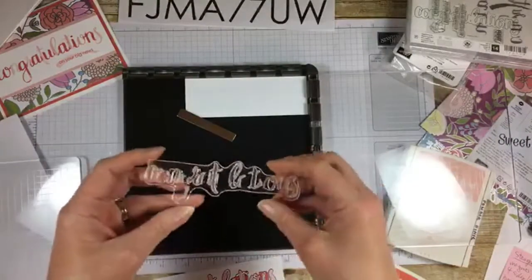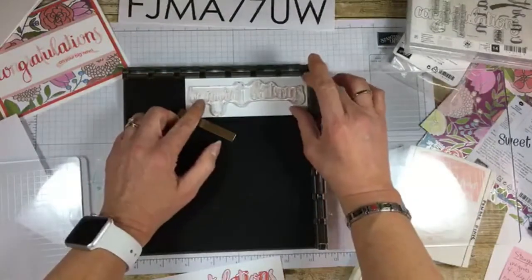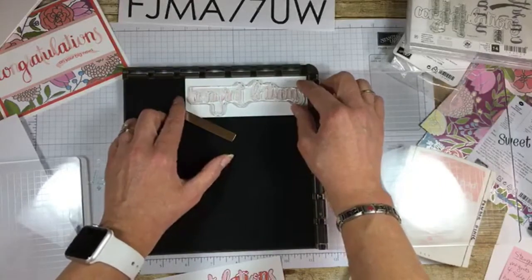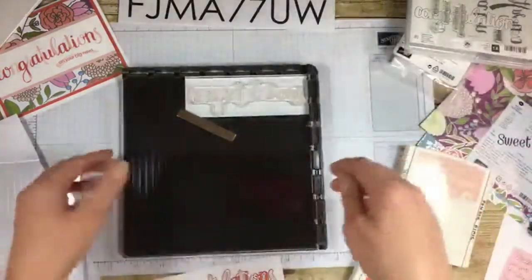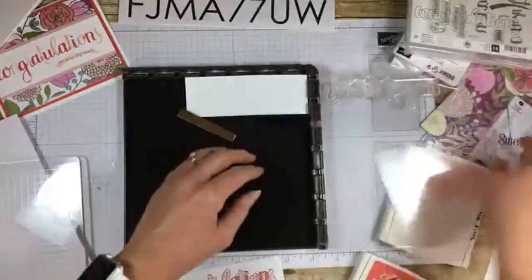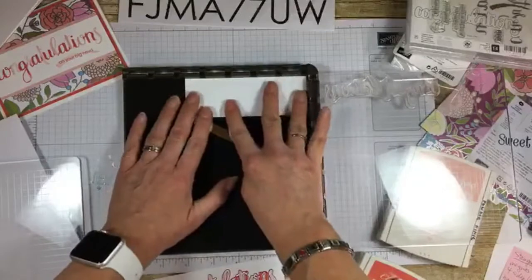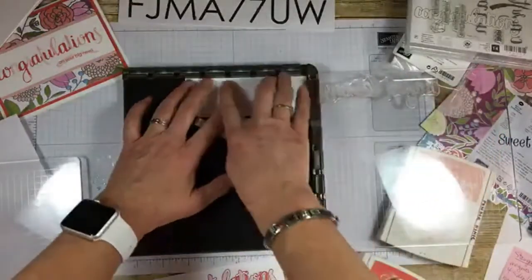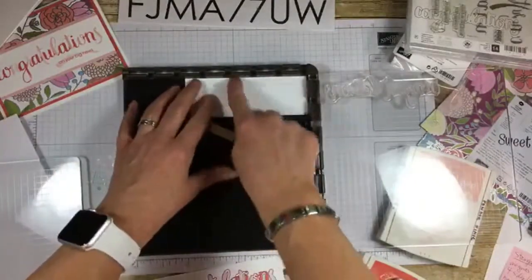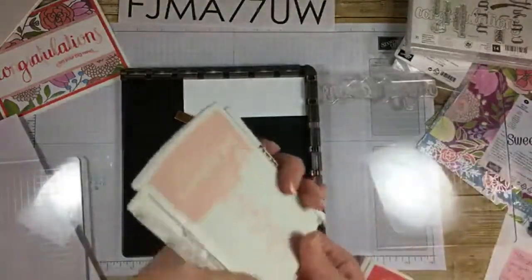You position your stamp on your paper first — it says part of 'congratulations.' Then you close your Stamparatus, and when you open it, the stamp is where you need it to be. Now, it pulled up my paper because there's no ink on here. Also, if your stamp is brand new and hasn't been inked much, it will be stickier the first few times. But because I know it goes in the corner, just put it back — it's fine. Then you ink up your stamp.